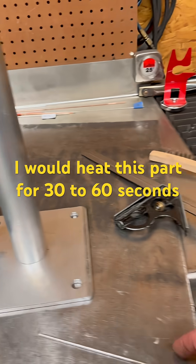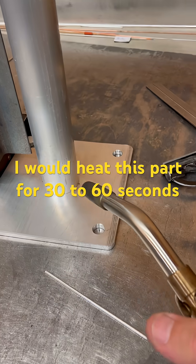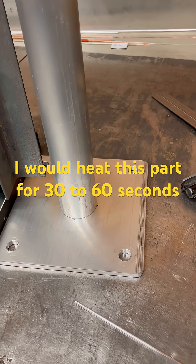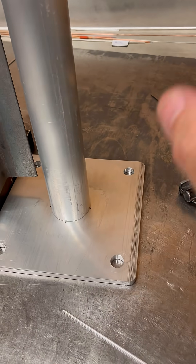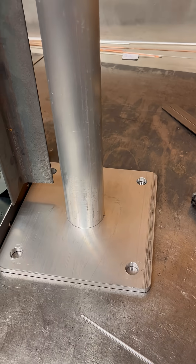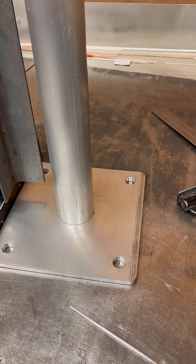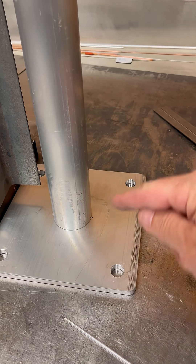When I'm going to do some aluminum like this, I will take a torch and preheat it for a minute — just so that when that first arc hits, it's not trying to heat up a whole bunch of cold metal. I find that does help. It slows you down a bit at first, but in the end it will give you a better weld, especially on that initial bead.